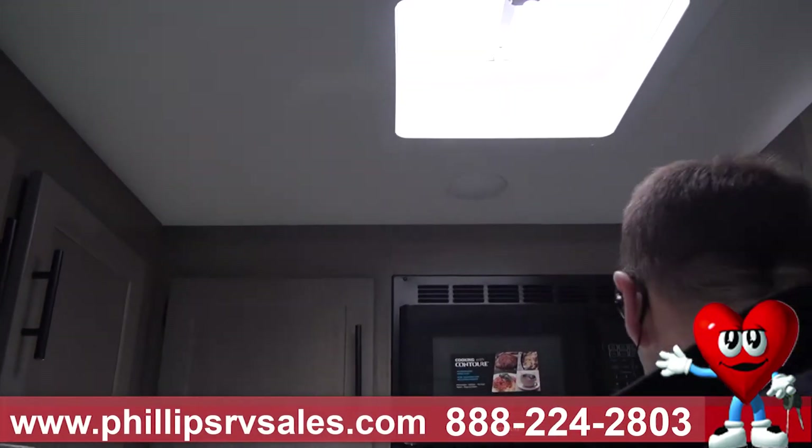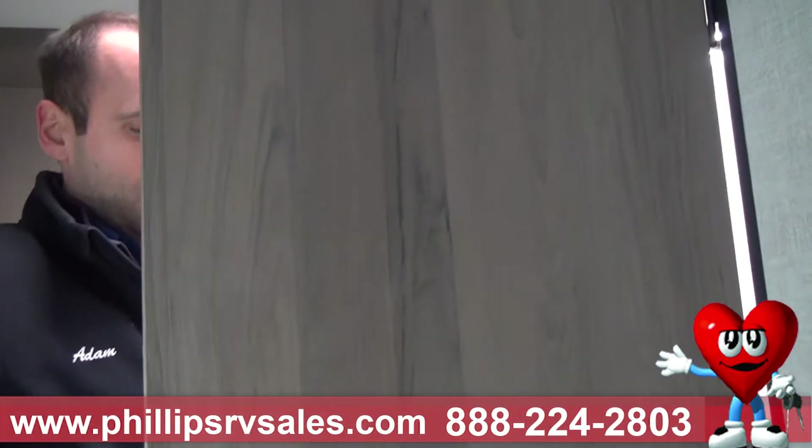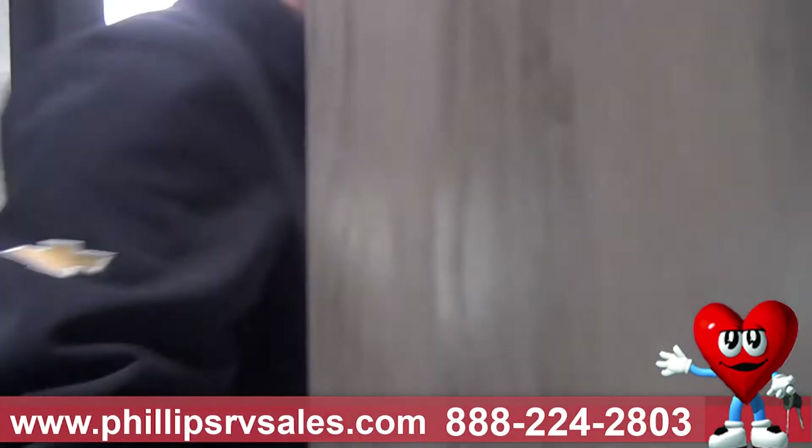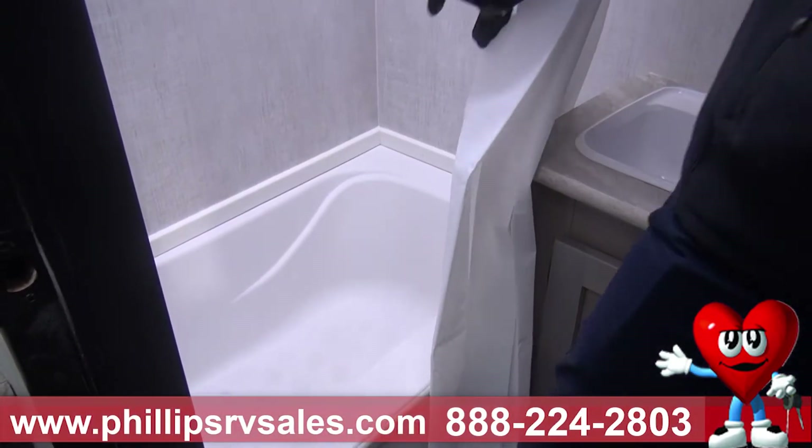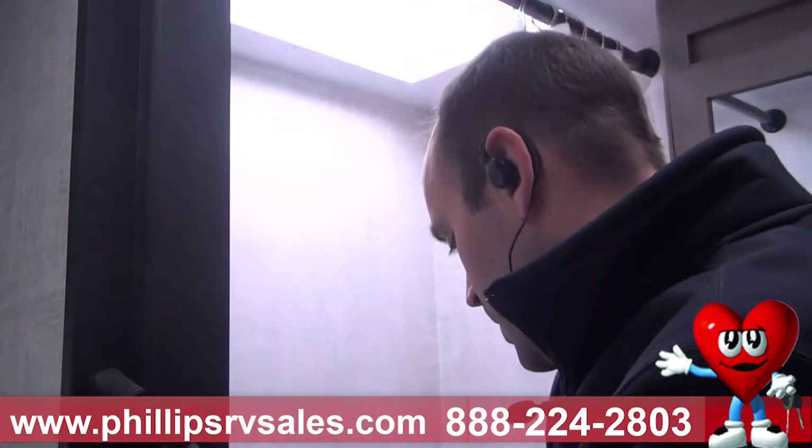Coming in here we've got our bathroom. You've got a shower you can step right into. I'm about six feet tall, so just to give you an idea — I'm standing straight up and I can still shower in here comfortably. Sometimes people are afraid of the height, but I'm not scrunching down or doing anything. Standing up, even on my tippy toes, I've still got a little more room. Step in and step out, no problem.